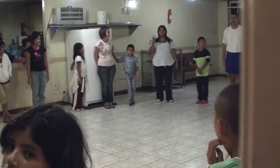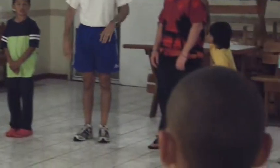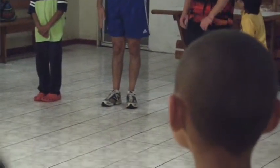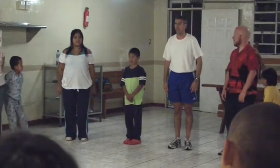And the third command. Y el tercer paso. Very important to get these commands straight. Es muy importante que sepan hacer estos pasos. The arm is straight. El brazo recto.